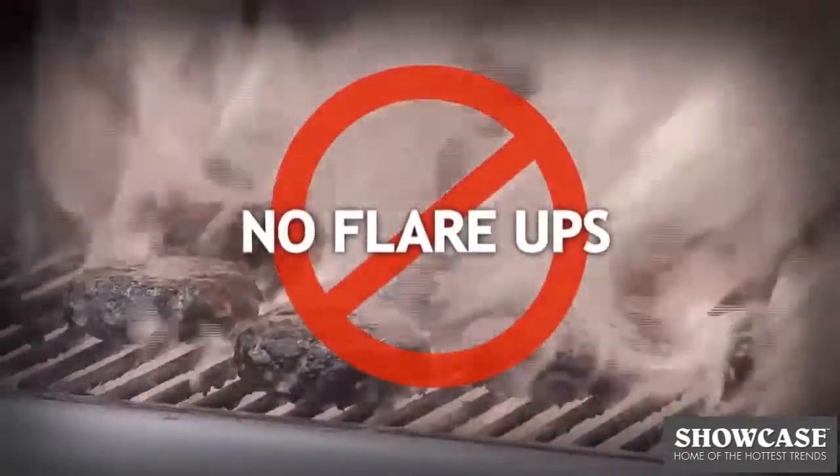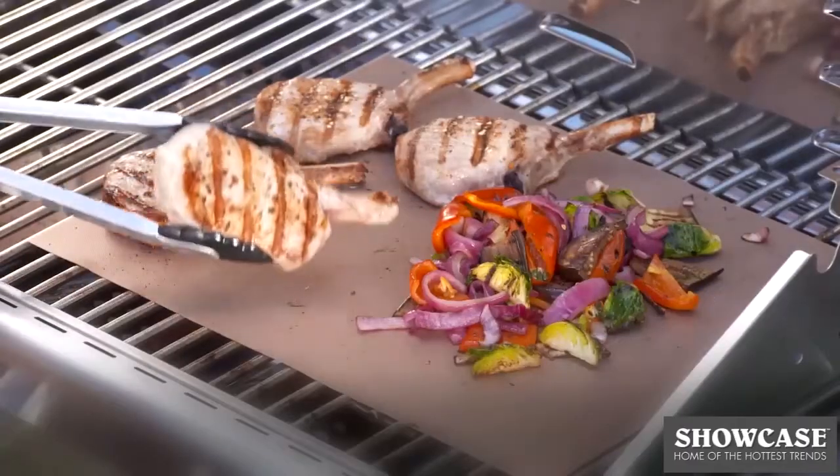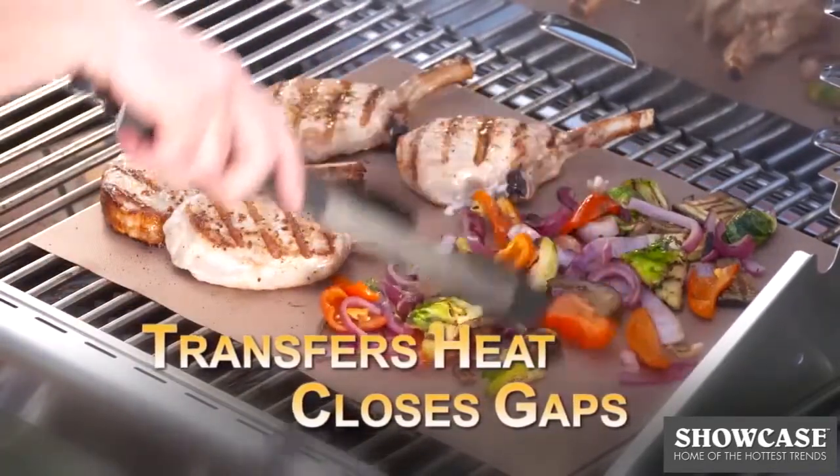And forget about flare-ups. The Copper Chef Grill Mat spreads the heat over its surface. The secret is the Copper Chef's nonstick grill tech design — it transfers heat for perfect grill marks while it closes the gaps so nothing falls through.